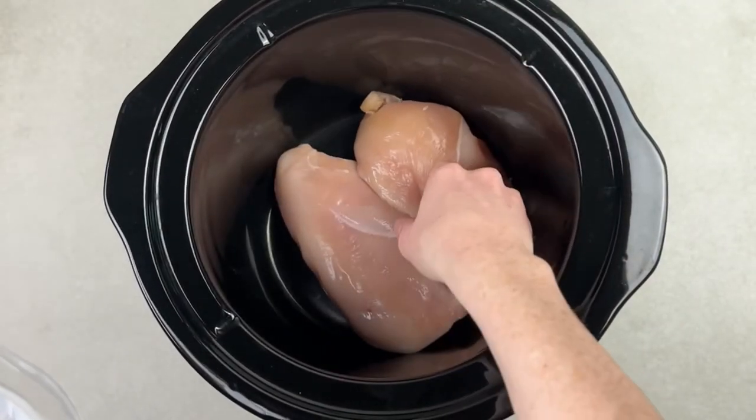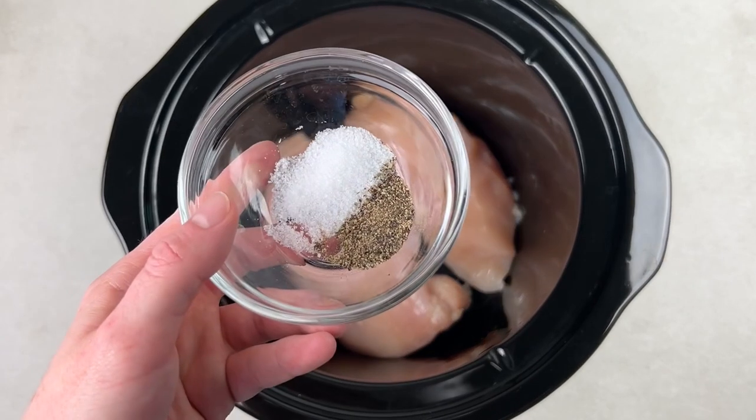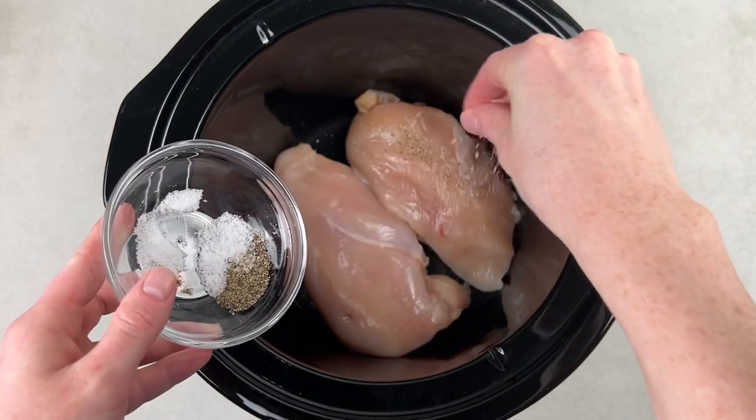Just go ahead and place them in the bottom of a small crockpot. If you want to make this for more people, you can also use more chicken breasts and a larger crockpot and double the rest of the ingredients.